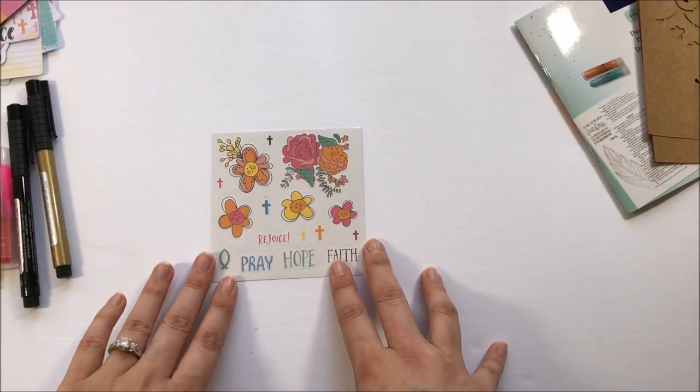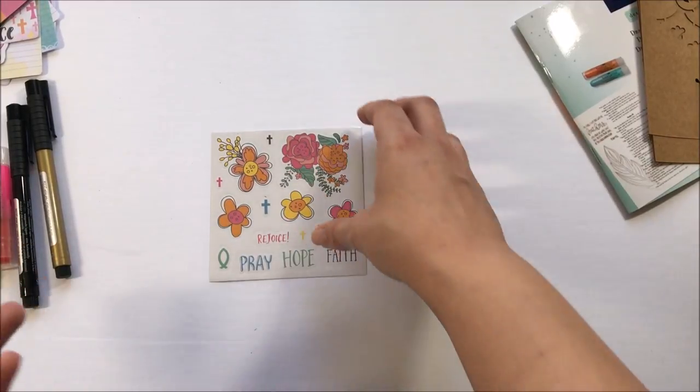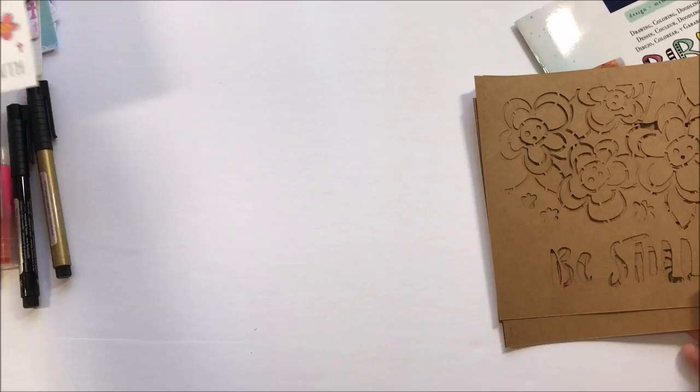For the value, you could probably go to another company and pick and choose things you already know you like for the same amount of money. Not that these are bad quality — I just think the selection is a little more geared towards a new Bible journaler.